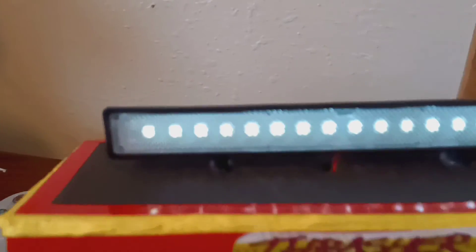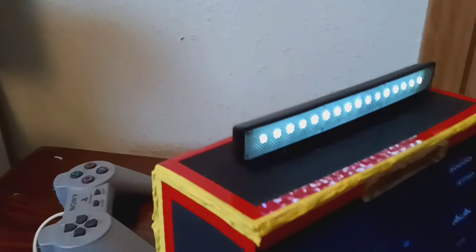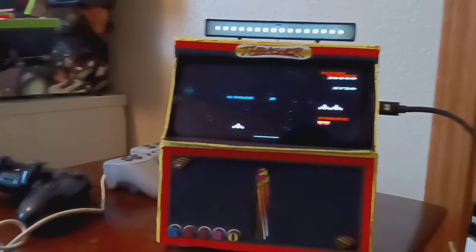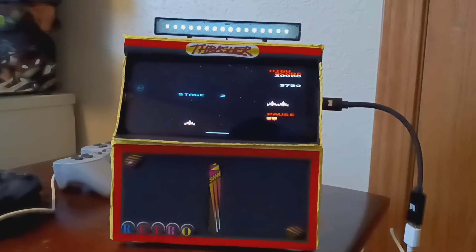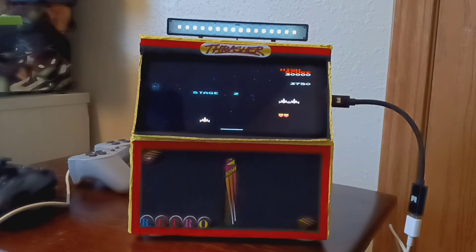It's got a light bar. I ran the wires through the back, poked a hole in the back, and fed the wires through. But there it is. I don't know what to name it — I want to name it an Android Retro Box Arcade. It looks like a little arcade.